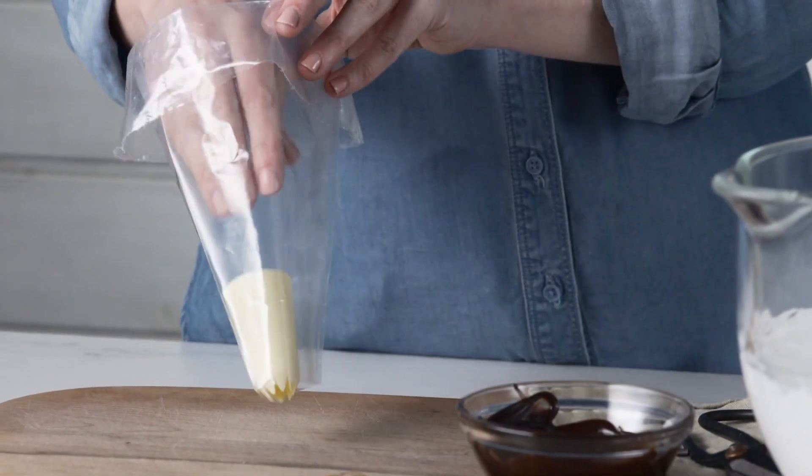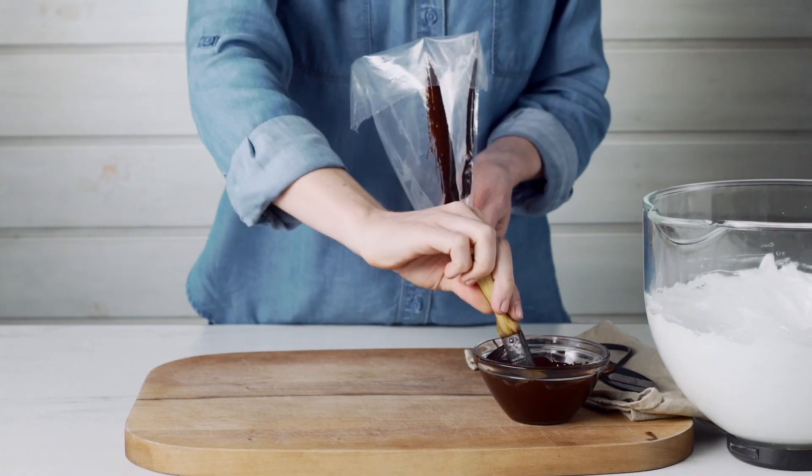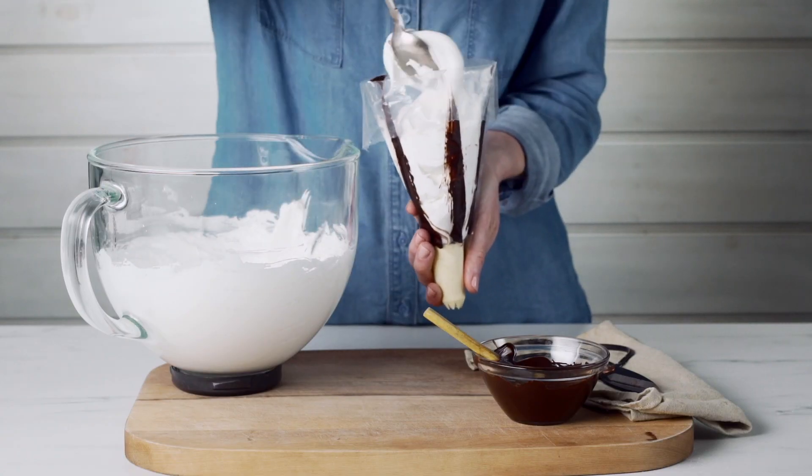Fit a piping bag with a one and a half centimetre star-shaped nozzle and paint stripes of melted chocolate on the inside of the bag. Spoon in the meringue mixture.